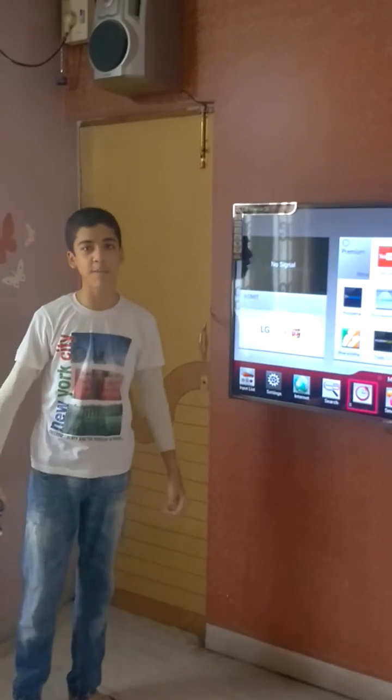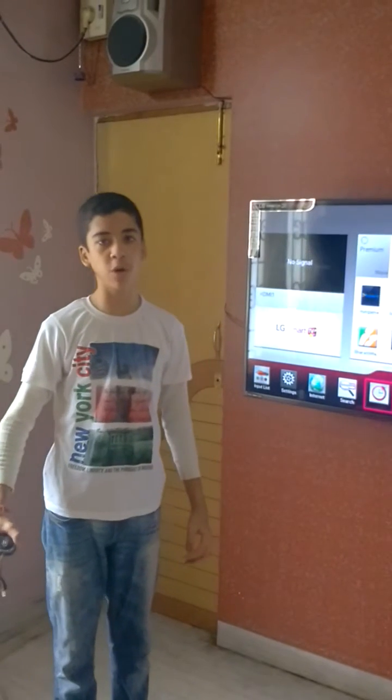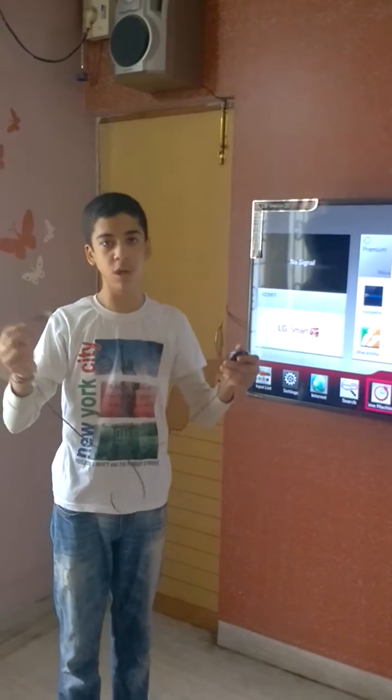Hey guys, what's up? Welcome back to my channel. As I said in my last video, I am going to show you how to connect a wired computer mouse to a smart TV.